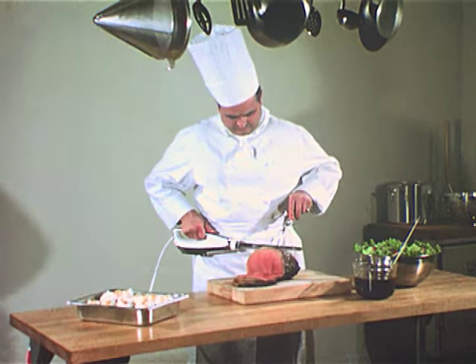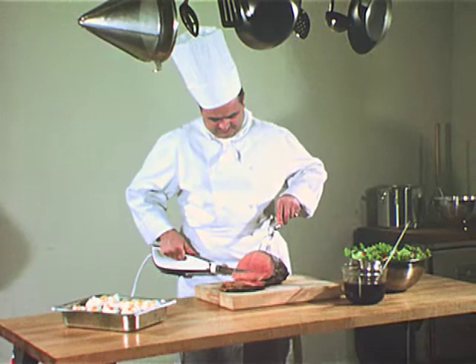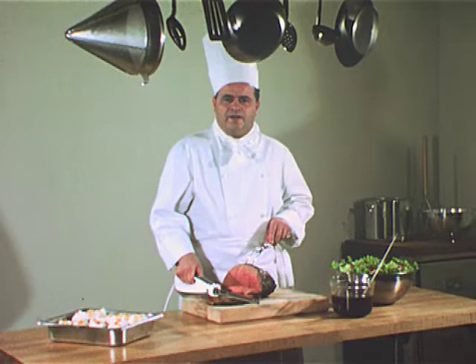These are the hands of a master chef, Monsieur René Verdun, chef to famous hotels and restaurants in Paris and New York, and former chef to the White House. A master chef who knows the importance of the art of carving.